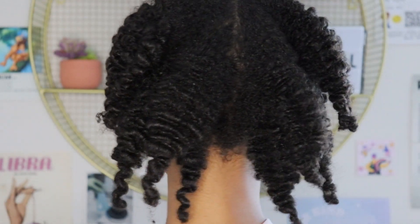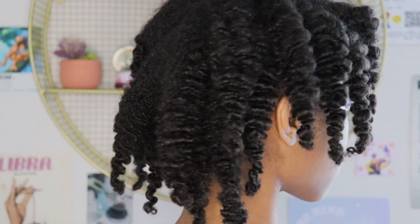I only used like one product when I was braiding my hair. And can we talk about how it got me? Like, look at the definition, look at the shine — girl ate. And it was a conditioner. I'm shocked.